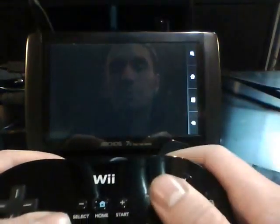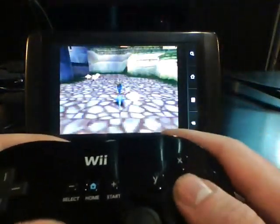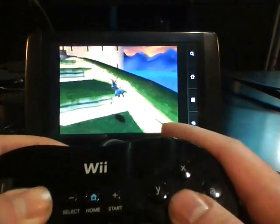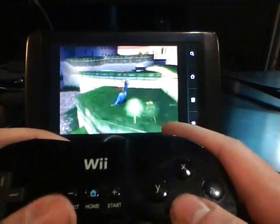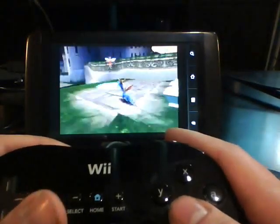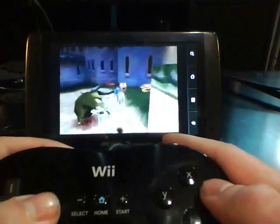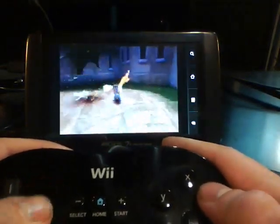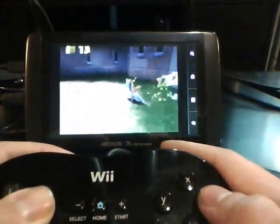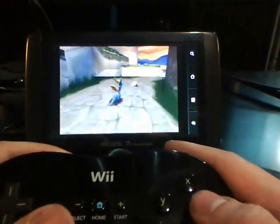Let's take a look at Spyro the Dragon. That will be the final game that I'm going to show you today. Alright, and that's Spyro the Dragon.